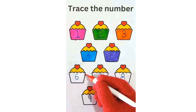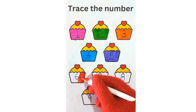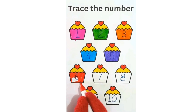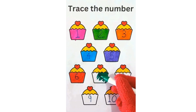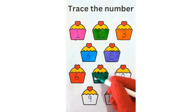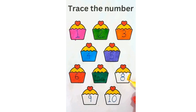Let's color number 6 muffin with red color. Let's color number 7 muffin with dark green color. Let's color number 8 muffin with yellow color. Let's color number 9 muffin with dark blue color.